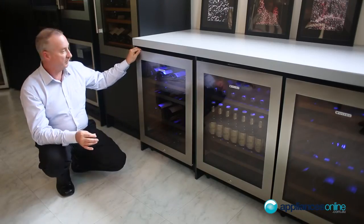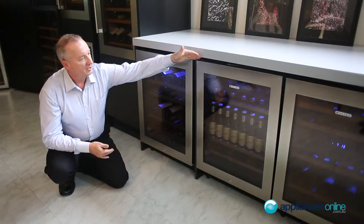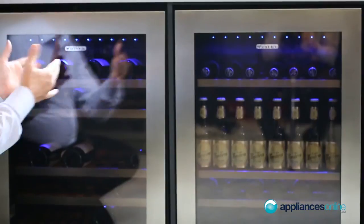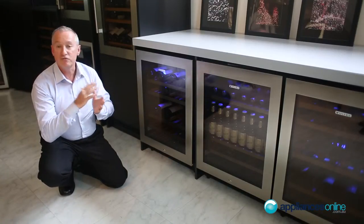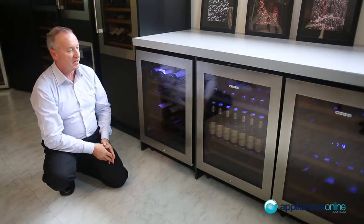When ordering your Vindec fridge you may look at alternatives such as a single door temp, a twin zone, or even a beverage setter. You may want to put them together as a pair. The units are reversible, so you can change the door from a right to left hinge opening so they swing from the centre and make a pair.